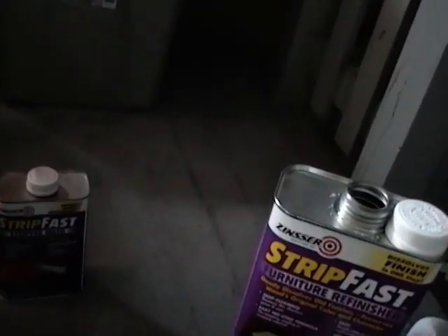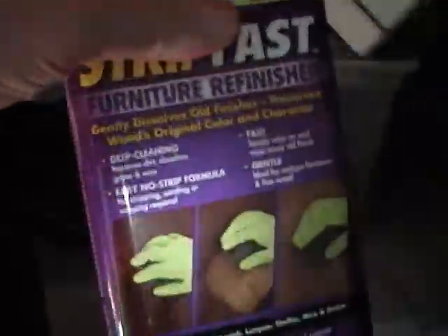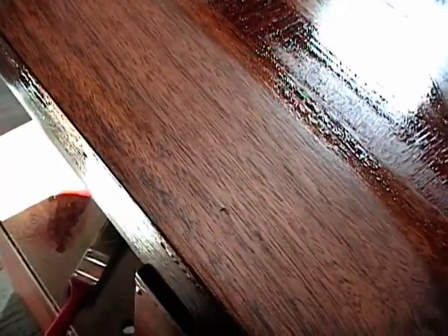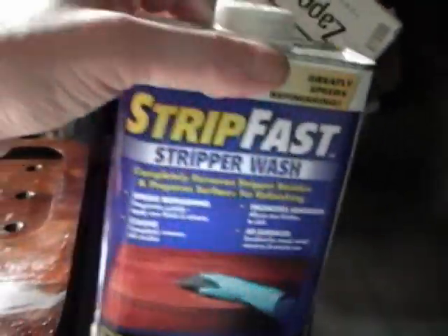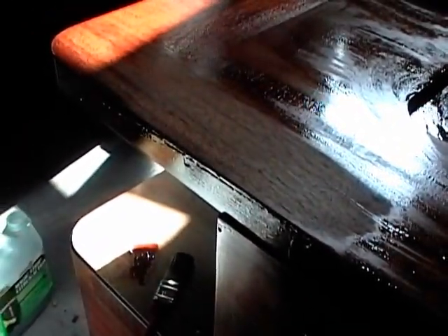What I do is I take some steel wool, triple zero in this case, and get a little of this onto it. Then start working with the grain. As it loosens up whatever's left, I take a shop towel and wipe it off. Basically down to bare wood now. Once I finish going over the top with this, the very last thing I'll do is the stripper wash, which will remove any last trace of the stripper residue. This stuff dries real quick, so you don't have to wait too long before you can start putting on the stains and grain filler. I like to go overnight, though, just to be safe.